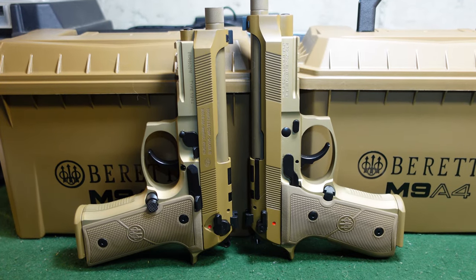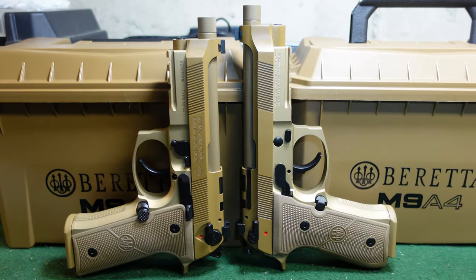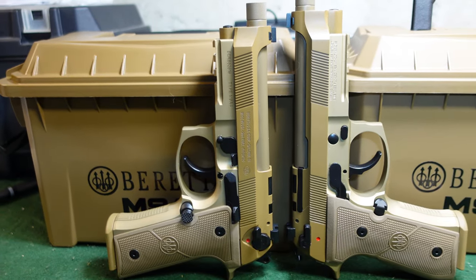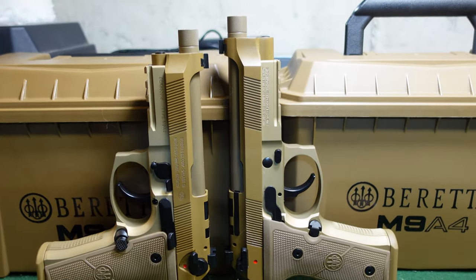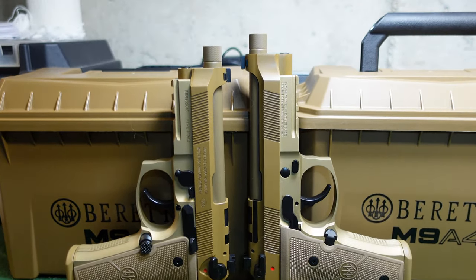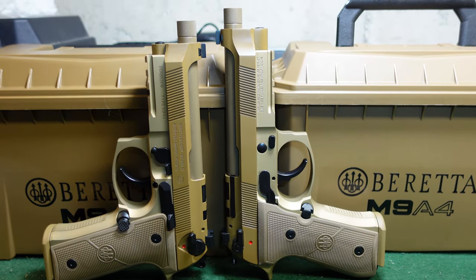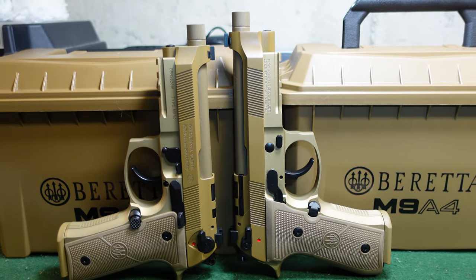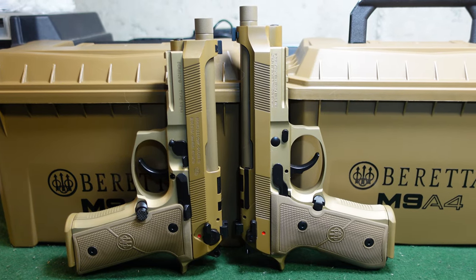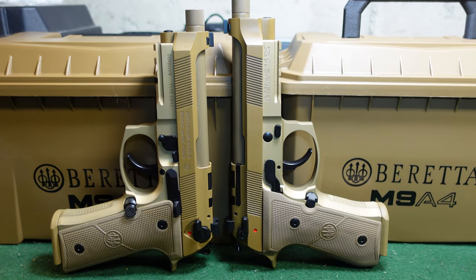There seems to be a lot of confusion online and a lot of questions in general on the differences between the two. On the right hand side is the full size version of the M9A4, and on the left is the centurion model. As you can see they are both back to back. The main difference on the centurion versus the full size is the barrel length — on the full size you have a 5.1 inch barrel, and on the left side, the centurion, you have a 4.8 inch barrel.